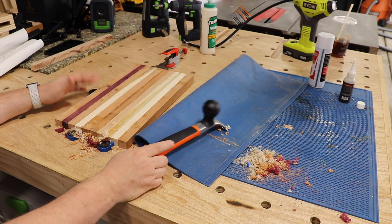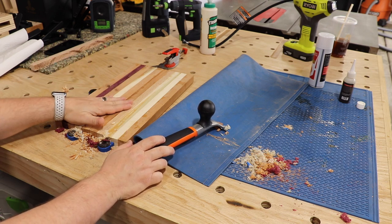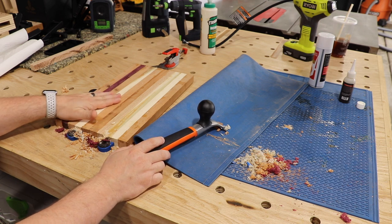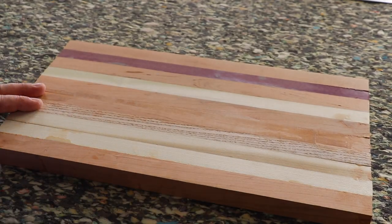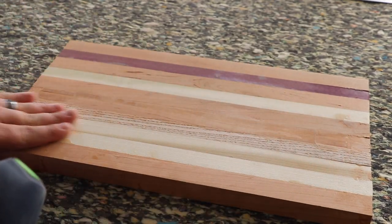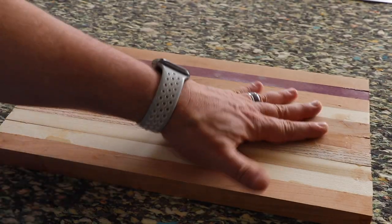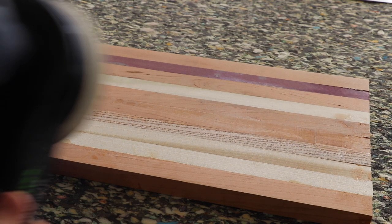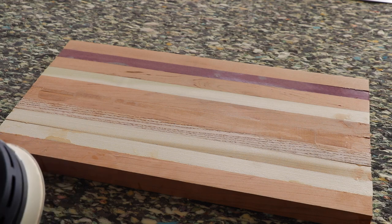I'm going to move on to sanding. I'm going to use an orbital sander, and I would recommend you probably do the same — you can do this by hand, but there is still some glue left and it's going to take you forever. Start with 100 grit instead of 120; the surface is a little bit rough so I'm going to smooth that out, then go to 120. I would normally start with 80 if I had some, but I don't. Starting with a beefier grit and working your way up is going to give you a better result.